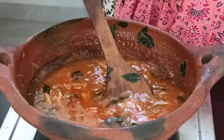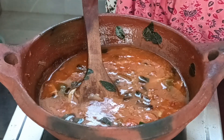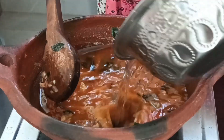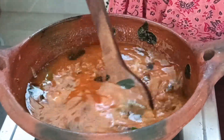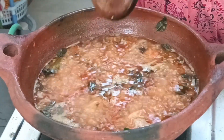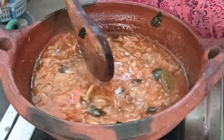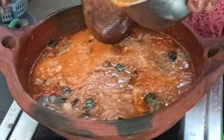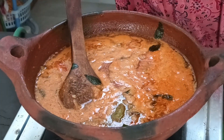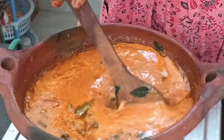We will mix the gravy thoroughly. The gravy is looking very good. Heat it again and add pepper on the ground spices. Add the pepper and make it well incorporated into the gravy.